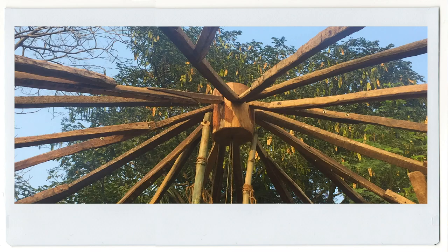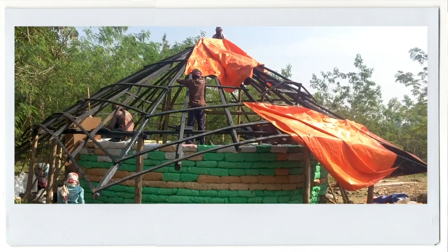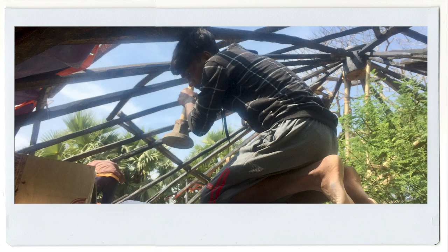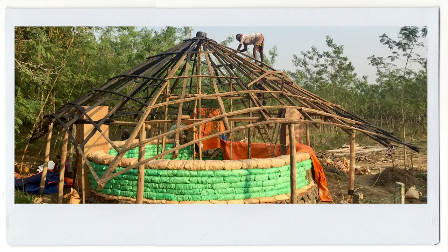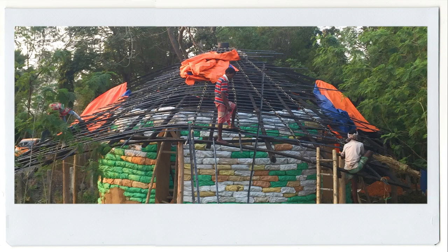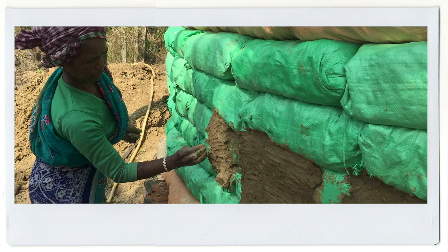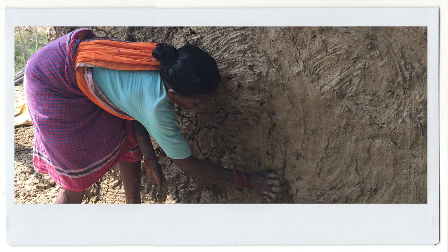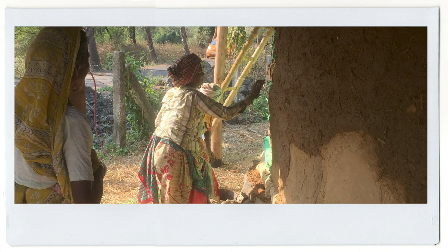The roof was built simultaneously with raising the walls, as it rested on wooden pillars and its structure could provide shade to our construction site. The roof showcases the vernacular style of Chala roofs, another dying art form indigenous to West Bengal. The mud plastering was done with the expertise of the Santal women, who've perfected this art passed down for centuries.